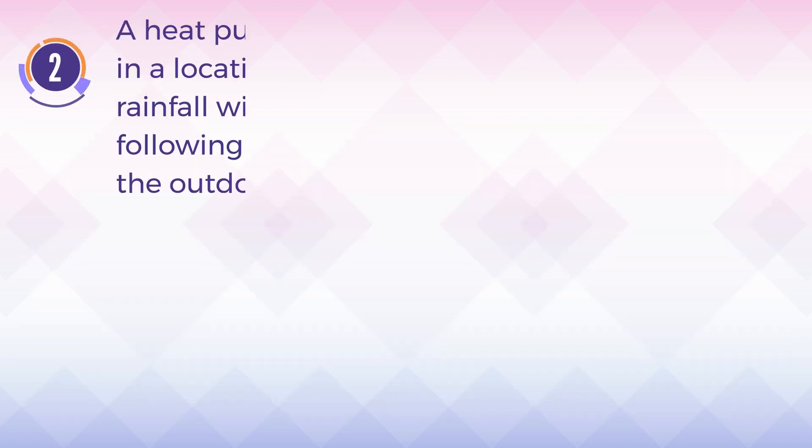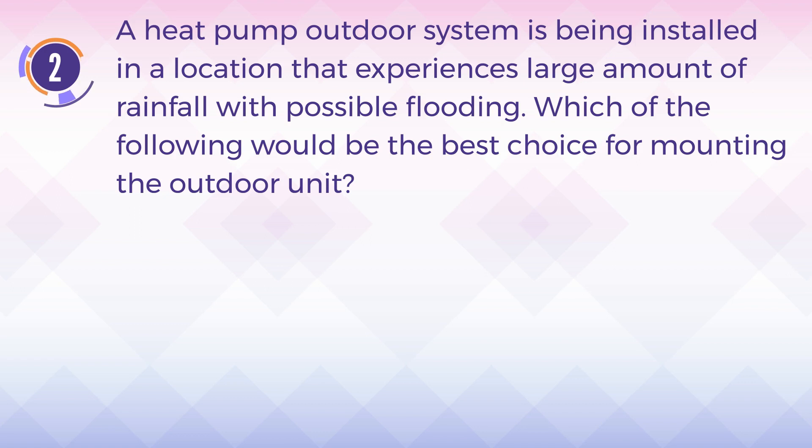Number 2. A heat pump outdoor system is being installed in a location that experiences a large amount of rainfall with possible flooding. Which of the following would be the best choice for mounting the outdoor unit?